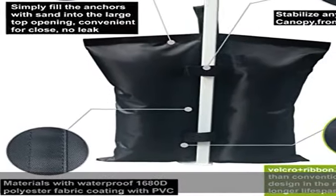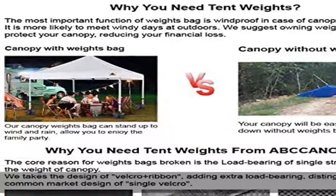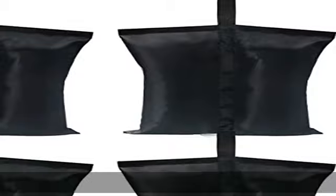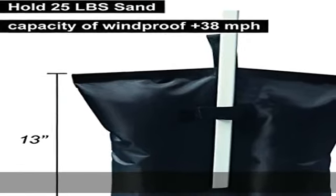Stabilize any instant canopy, pop-up tent, gazebo structures, camping sun shelters, or sports umbrella with a set of durable universal weight bags. Get this product today at the best price.